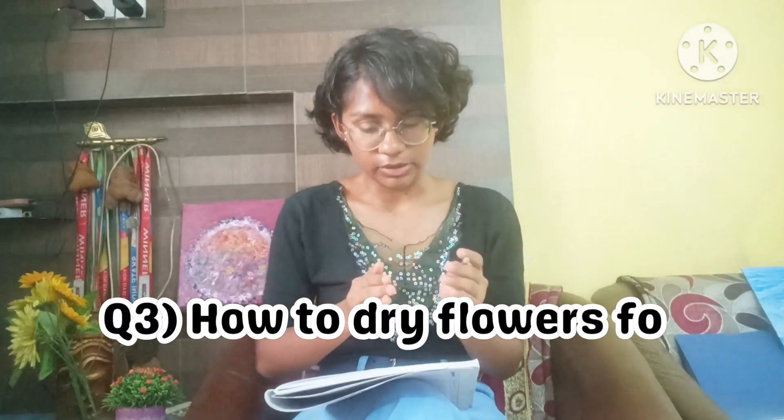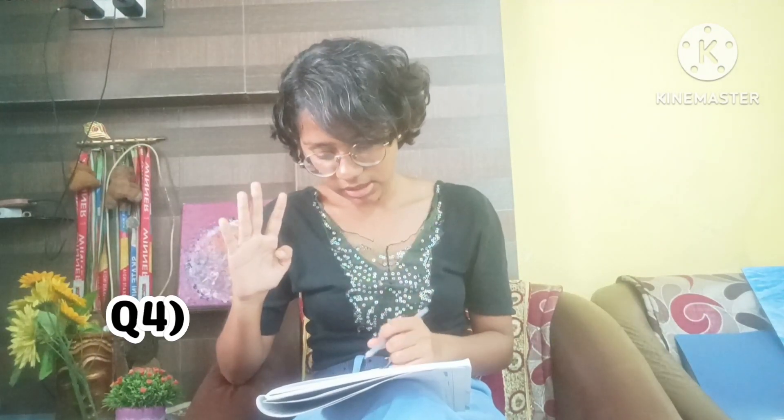The third question is: how to dry flowers? You cannot directly put fresh flowers into the resin — if you do, the color changes. To avoid that, there are a few methods. First, you can use silica gel: put the silica gel in a box, place the flowers in it, cover with silica gel again, and leave it for eight to ten days. Second, you can keep the flowers pressed in books for eight to ten days. You can also expose them to direct sunlight for a few days. Just do not directly use fresh flowers in resin art.